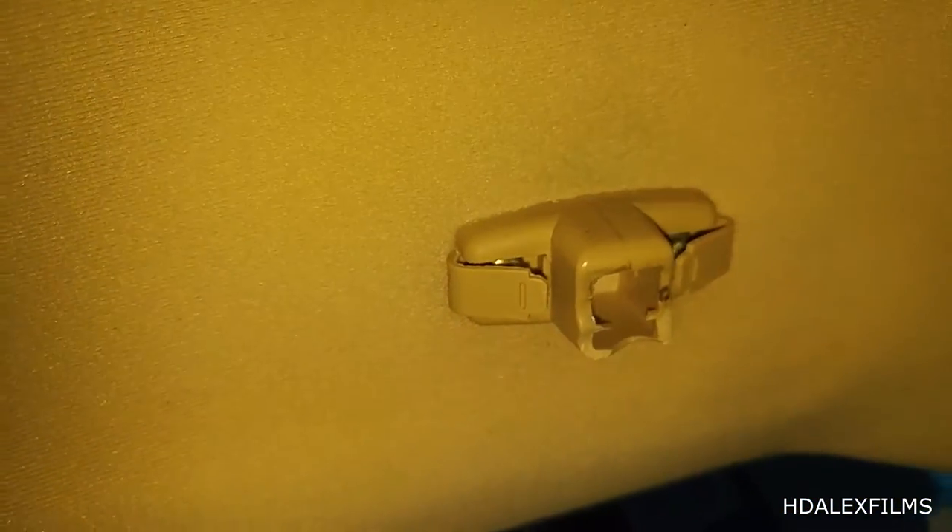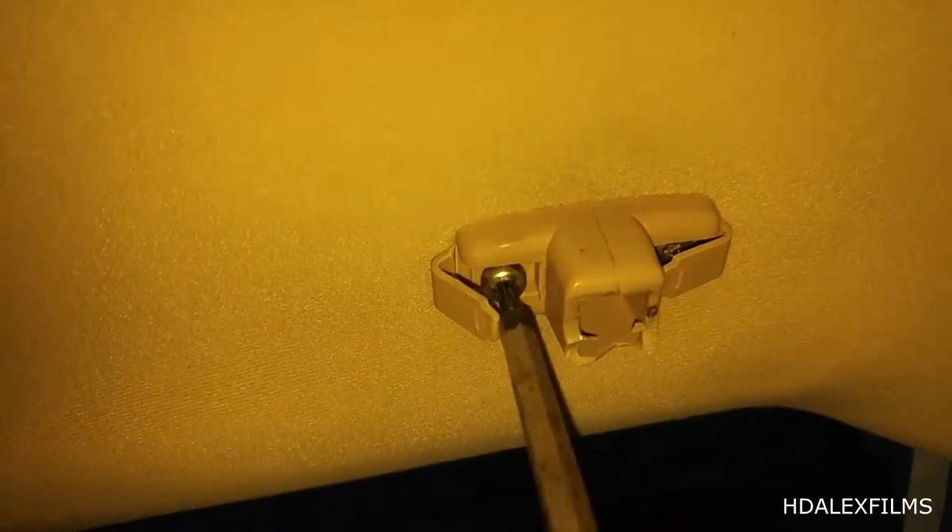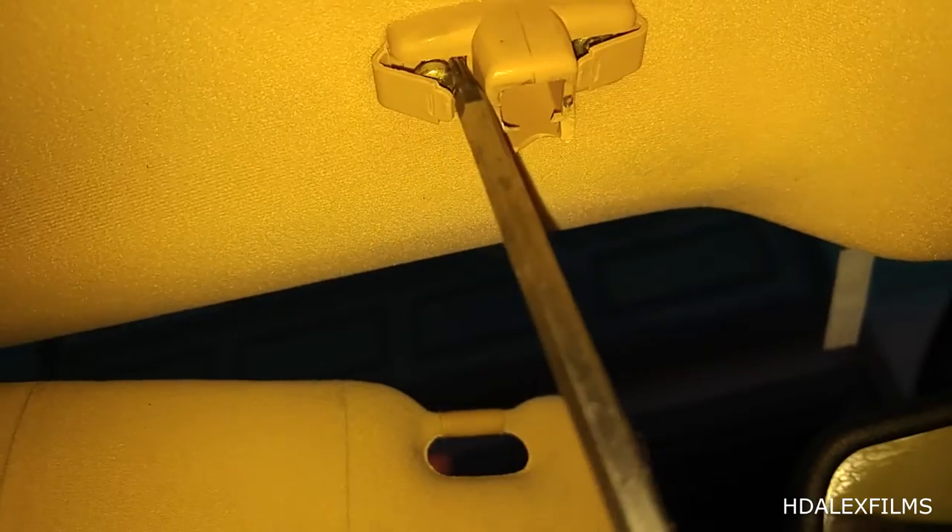Then what you're going to do is push this out like this. Then get your Torx T20 in there and remove those. The bit is a T20, however a T15 will work — just don't over-torque it. So now you're just going to work on loosening these two screws.